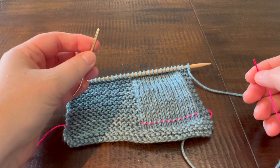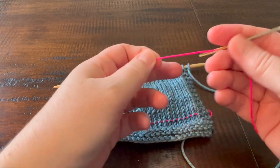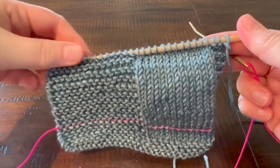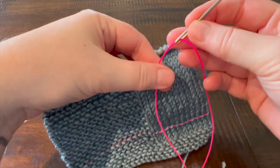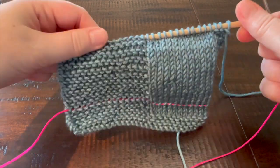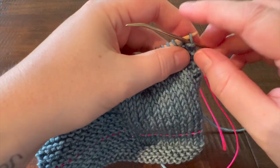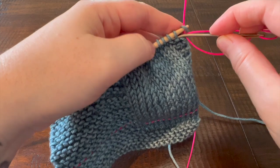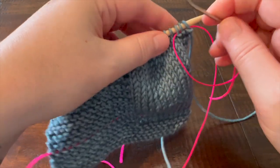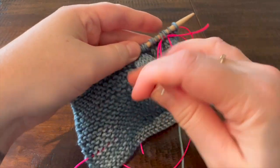There are two different ways that you can place a lifeline in your work. The first is to place the lifeline through the live stitches on your needle. This is obviously going to be a lot easier because the stitches are available right on the needle. To do that, thread your tapestry needle with whatever material you're going to use, and simply work without your working yarn — just hold it to the back. Slip the needle through all of the stitches on your working needle without letting them fall off, inserting your needle from right to left, or purlwise, across all of the stitches on your needle.